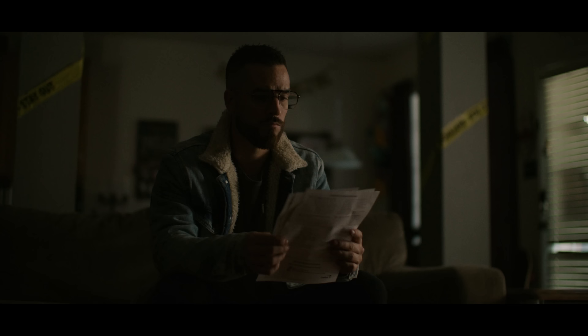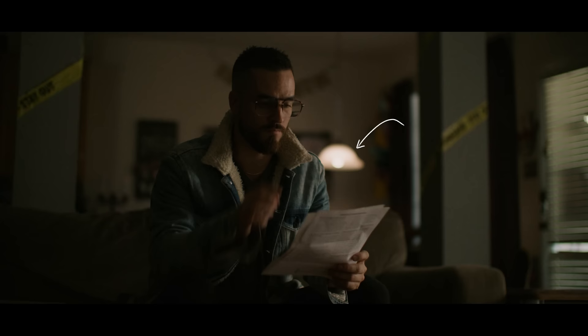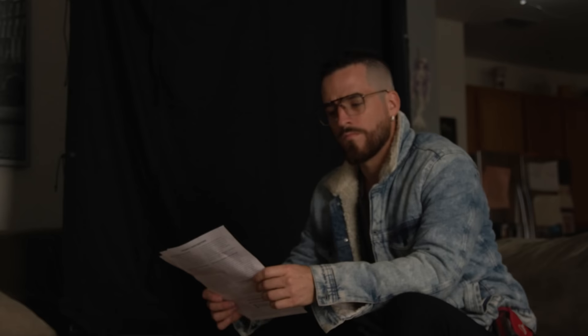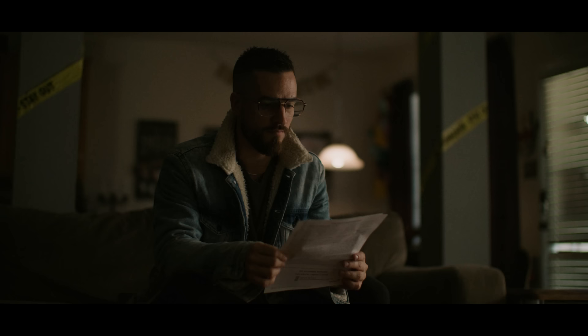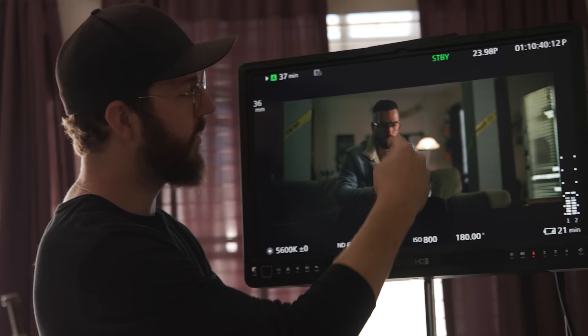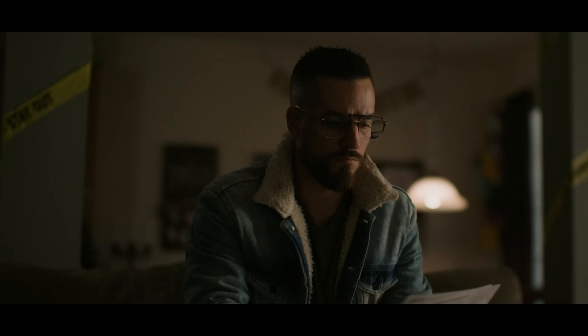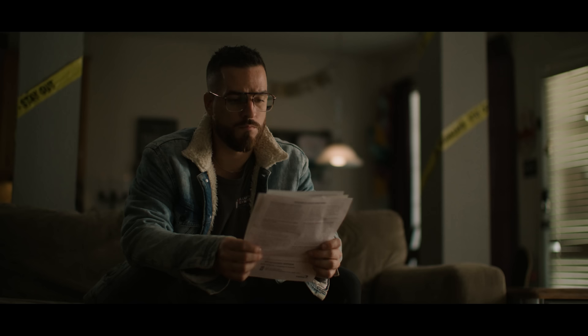We added a stop sign bounce to help wrap the key around, fill in the shadow side of his face, and give him a subtle eye light. We turned a practical on in the background to add another layer behind his shoulder. We added a six-by solid to his right side to bring down the fill side of his face in exposure. We also added a tube light behind his right shoulder to give him a little edge on the back side of his head — a little kiss of light. Then it became about final brush strokes, like getting the shadow off the back wall coming from another window.